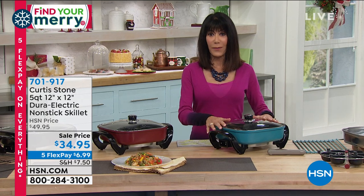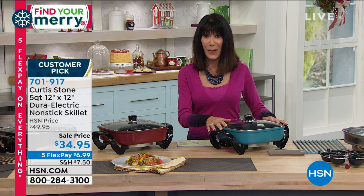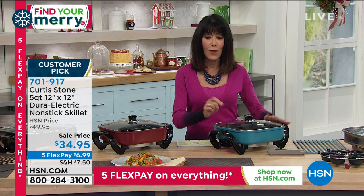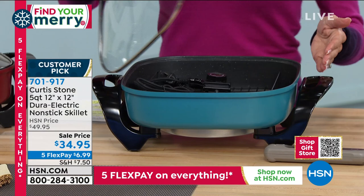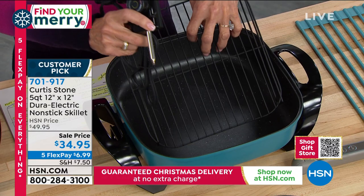This is another item we had a lot of requests for Chef to make. It is an electric skillet, and by the way, it's a big customer pick on our website at the original price of $49.95. When you look at the size — 12 by 12 — and when you look at the capacity, it comes along with the lid, and you also get the probe and the grill rack, that roasting rack.